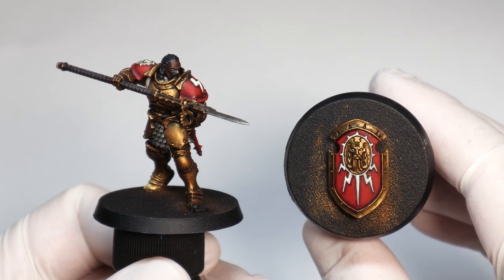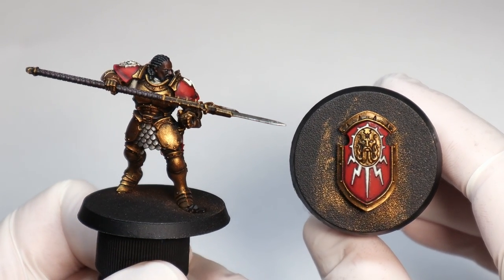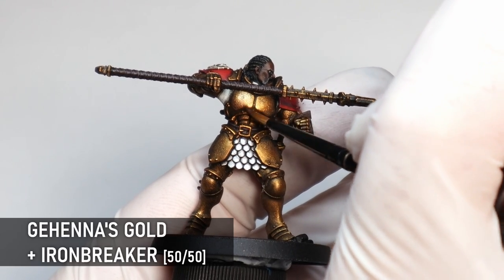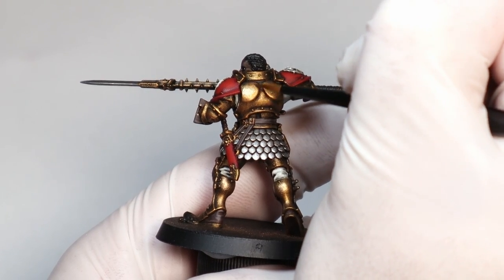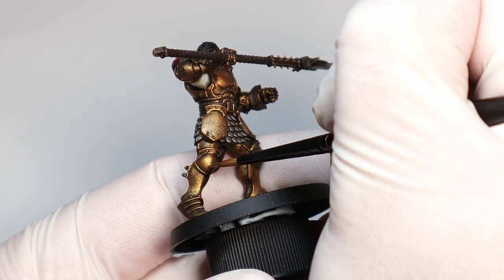This is a decent tabletop standard so you could definitely leave it there, but I'm going to show you a few more optional details to take it to the next level. I'm buffing up all the armor with a silver and gold mix. This is going to give even more shine to the metal while bringing down the intensity of the gold and making it look a bit more realistic. I'm also using this stage to neaten up any areas that are a bit rough from the dry brushing — this color is perfect for that.